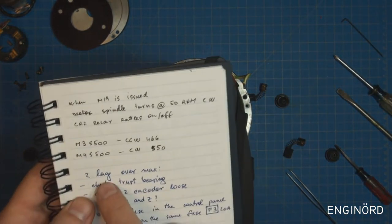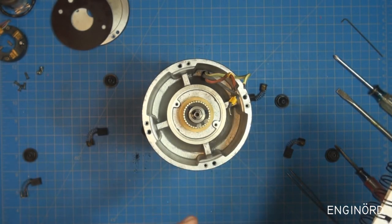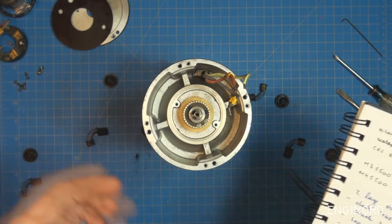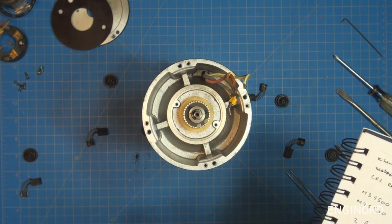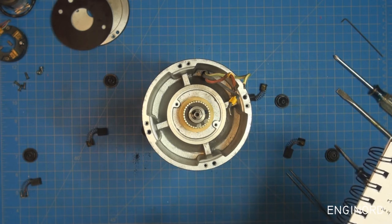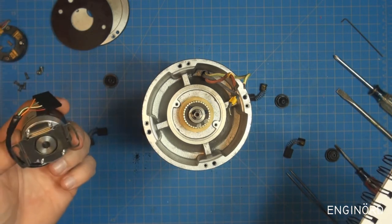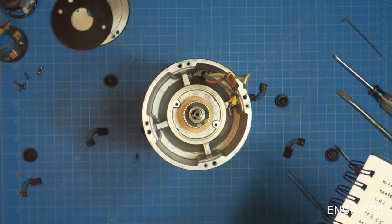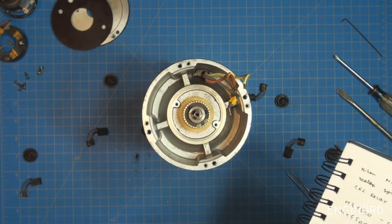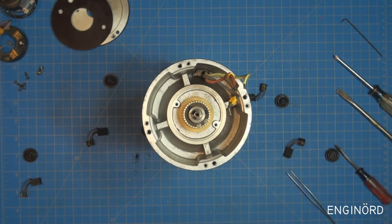My notes show the error message was 'Z lag over max.' Before going in to check the motor I did some research: check thrust bearing — the lift screw works without a problem; check if Z encoder is loose — it might have been loose; swap X and Z for troubleshooting; blown fuse — couldn't be the issue because all three motors are on the same fuse and X and Y are working; Z-axis brake — it doesn't have one.